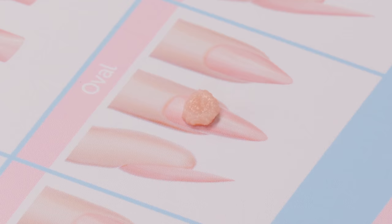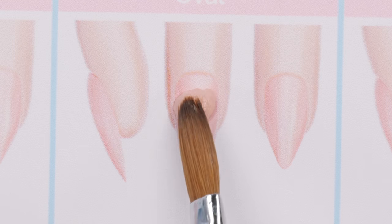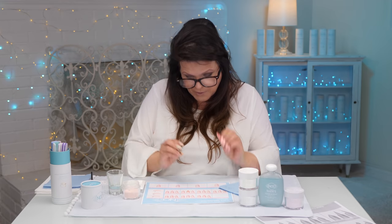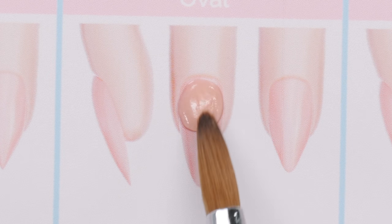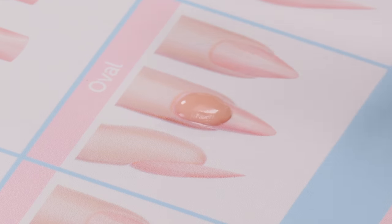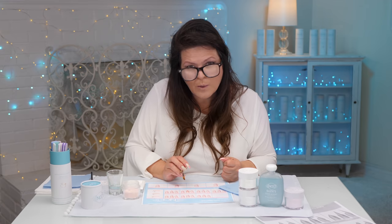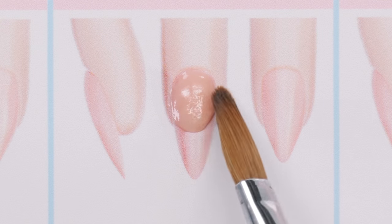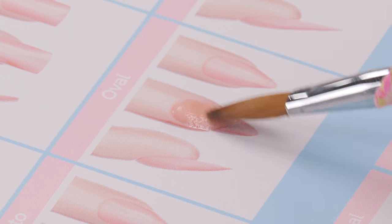The bead is just sort of sitting there waiting for me to do something with it. I'm just going to start patting it, pushing it toward the cuticle. A lot of people have smaller fingers, and I do find that a big problem — when we're learning especially, we just put too much acrylic on the finger. So it may be a very nice nail but it's too big for that particular finger. I'm patting and pulling down.